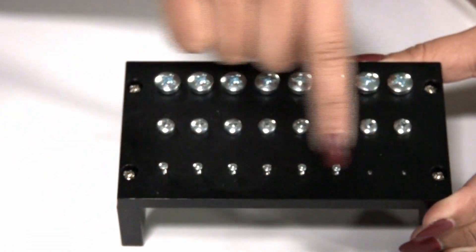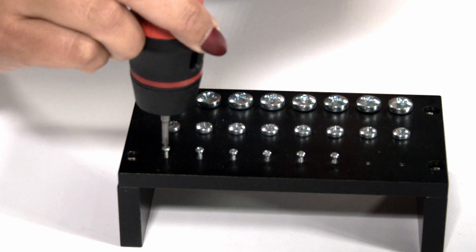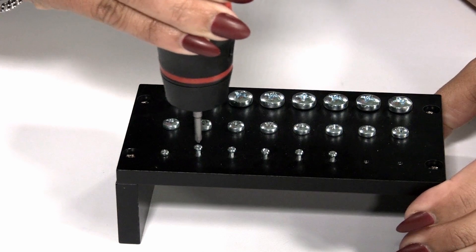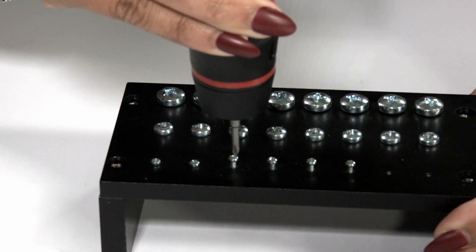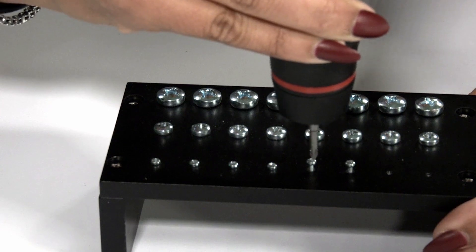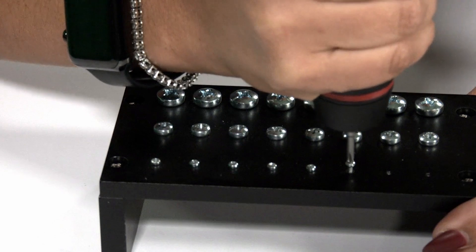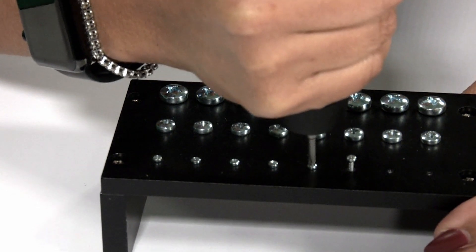I'll hand it over to Nicole because we have a smaller screw, and she can demonstrate what the mini driver is able to do. And that sounds really good. It's pretty amazing — you'll feel it too. And then you can reverse it as well. Yes, you can also reverse.